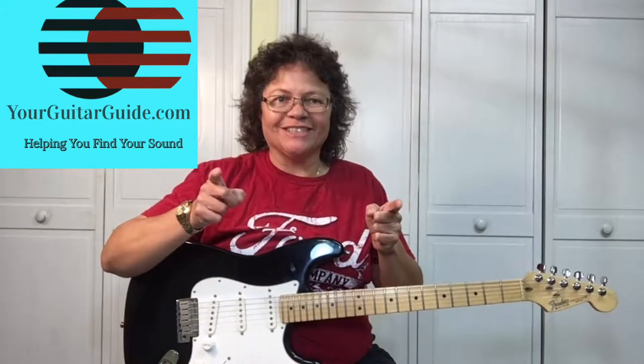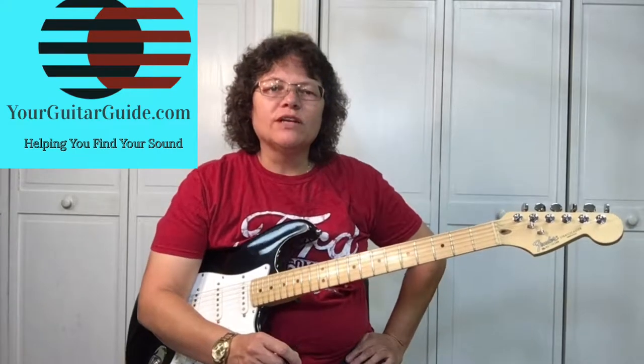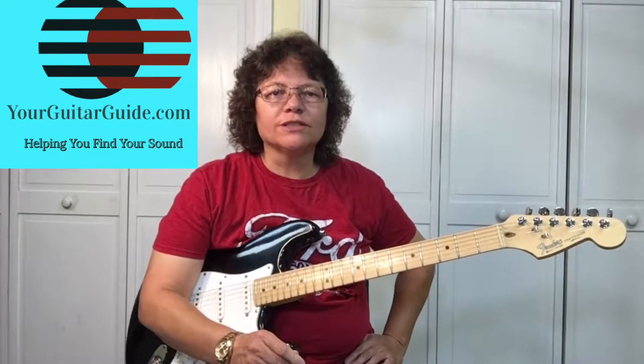Hey, it's Sharon, your guitar guide, helping you find your sound. Today I'm going to show you an easier way to play a boogie-woogie using the 1-4-5 chord progression. Coming up!